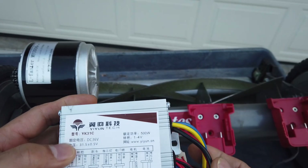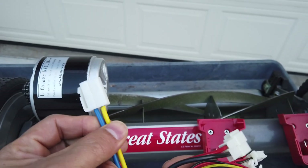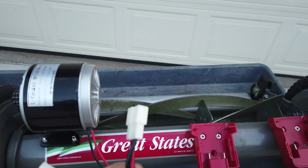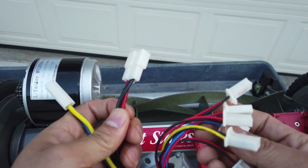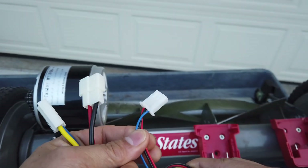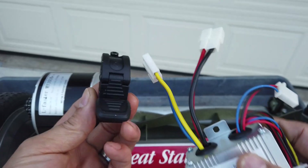This controller has all the things that we need. This one right here is gonna go to the motor, and this one is where the battery power comes in. The set that we need is this one right here with the three wires — this is called the speed control scooter thumb controller.